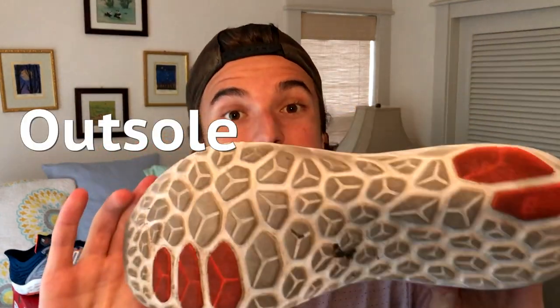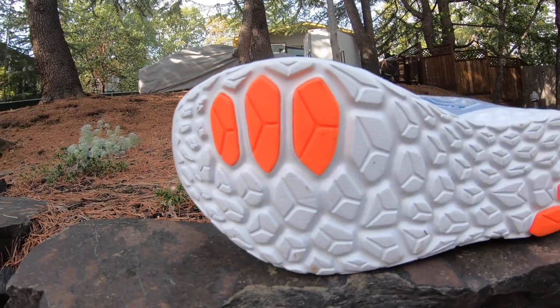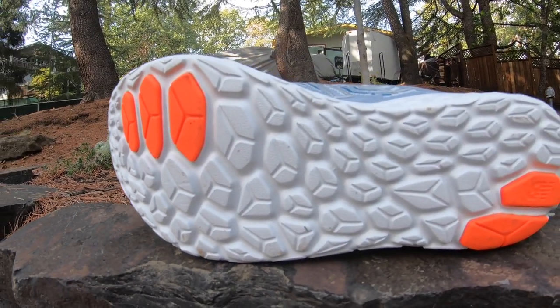Moving on to the outsole — it's very simple and minimalistic. New Balance has placed two pods on the lateral side of the heel and three pods on the medial side of the forefoot. These are the areas of highest wear patterns on their foam; the rest is just exposed Fresh Foam X. That will likely affect the durability of the shoe, but looking at it as a lightweight trainer, I'm not expecting a thousand miles out of it, so I'm not too concerned.